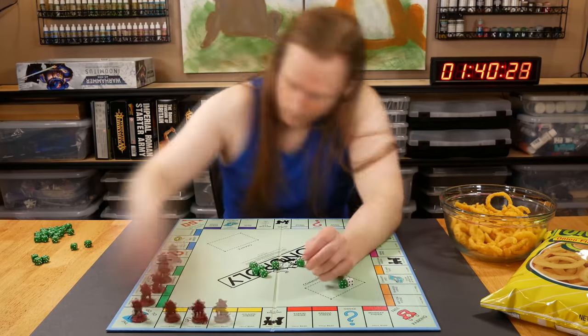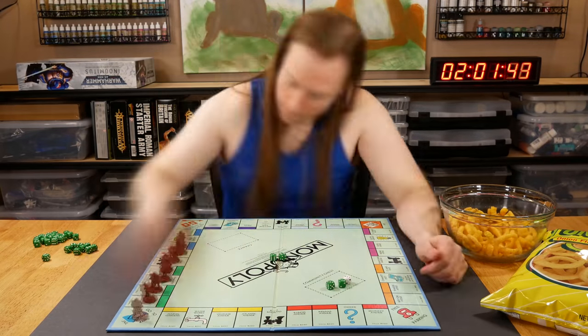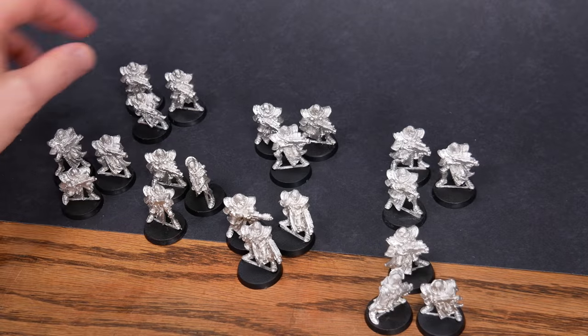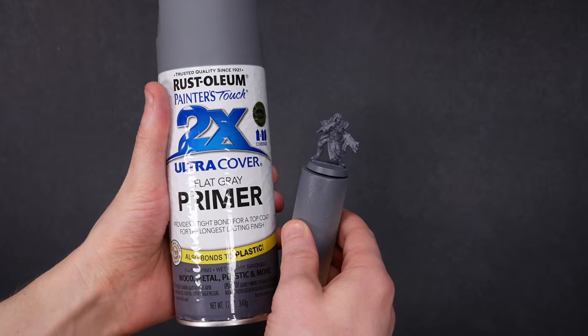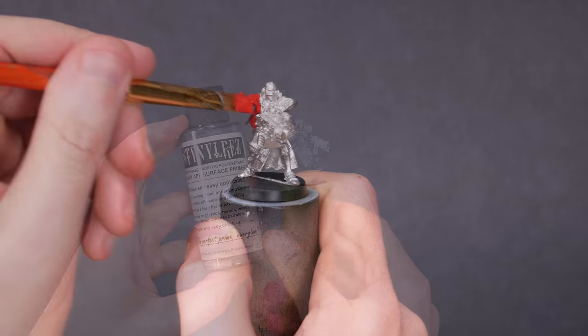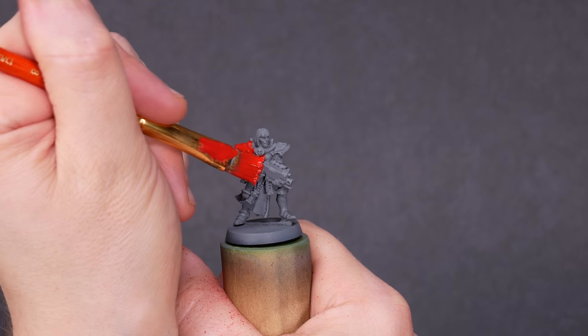This time around, we're working with Metal Sisters of Battle, and our main color is Mephiston Red from Games Workshop. I washed and prepared seven groups of three sisters. I used rattle can primer, airbrush primer, or no primer. One day later, I applied two coats of red, either by hand or through the airbrush.